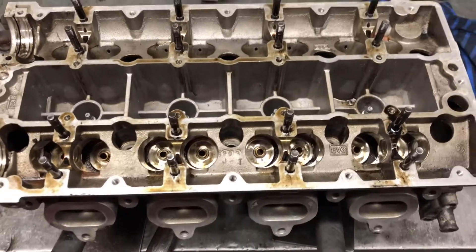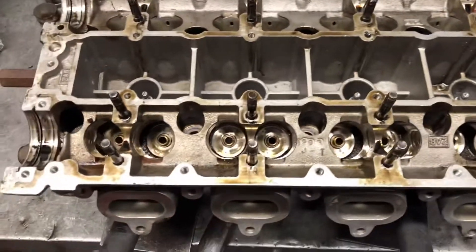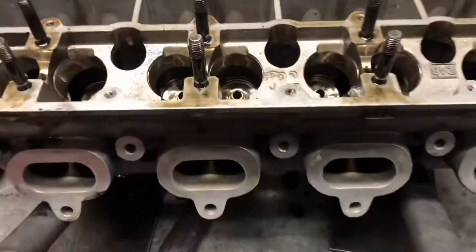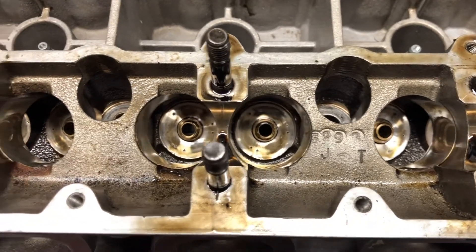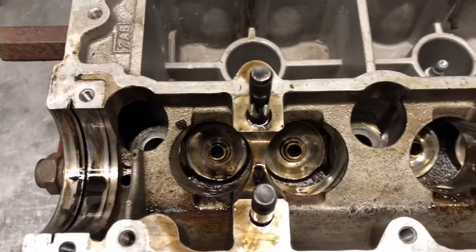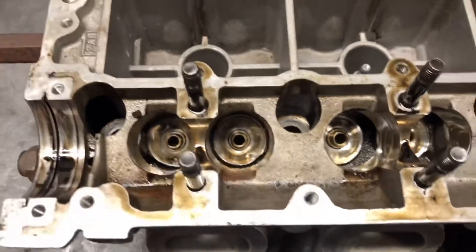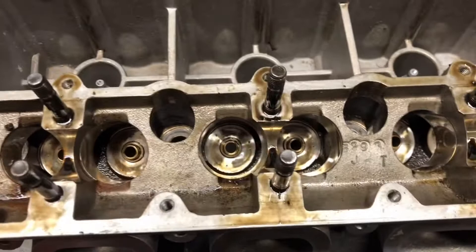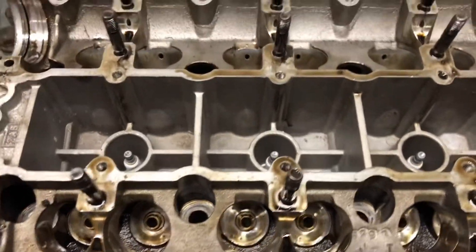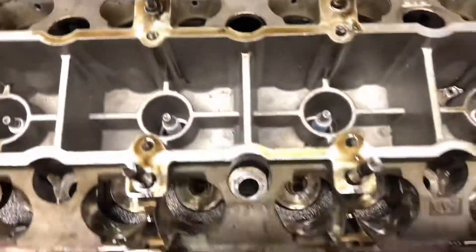For those of you that want to know what goes on in the heads and how they work, I'm going to explain a few things. As you can see we've removed the valve springs and retainers, so we're looking down the hydraulic lifter housings where you can see the back of the bronze guides. What we do with these guides is check for wear and make sure the valves are nice and snug. Usually the exhaust guides wear quite badly on these so we normally have to change them, but I don't think this head's done much work at all.